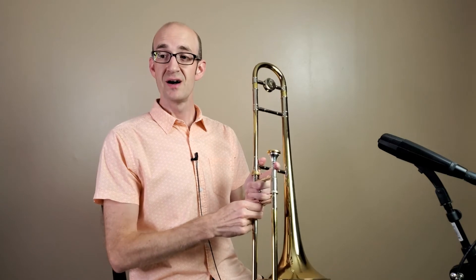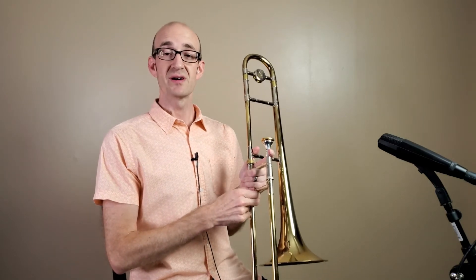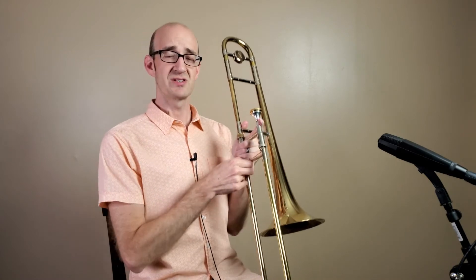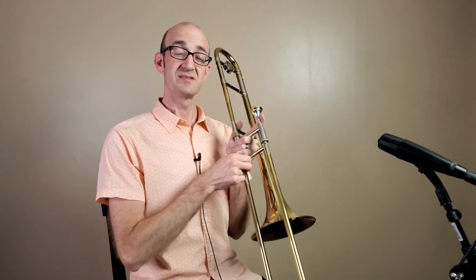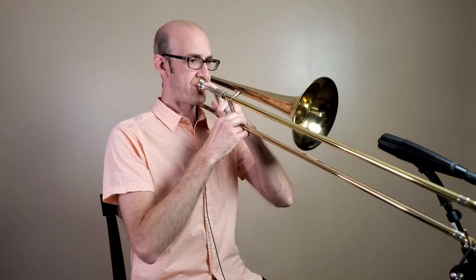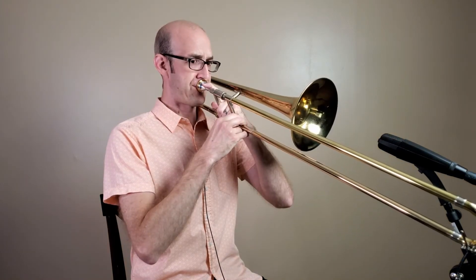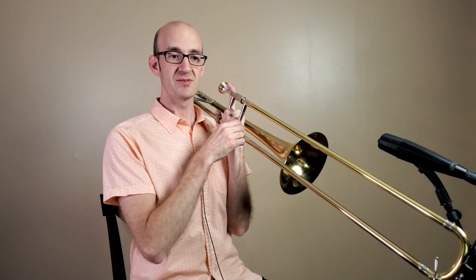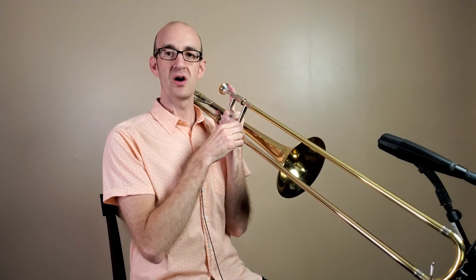Now we're going to go to the horn. Really think about some of the grip stuff that we talked about a couple lessons ago, and we're going to play all in first position today. So with your slide all the way in, I want you to take a big breath and try to buzz the same way that we did when we were on our mouthpiece. Whatever note comes out is all good — it's probably going to be an F in the staff or maybe a low B-flat in the staff. That was an F for me, so now we're going to play that a couple times and just play nice long notes.